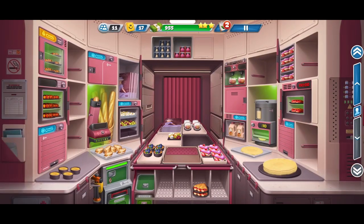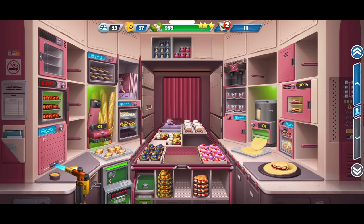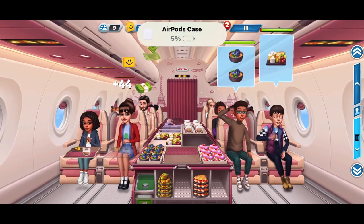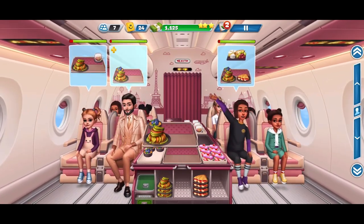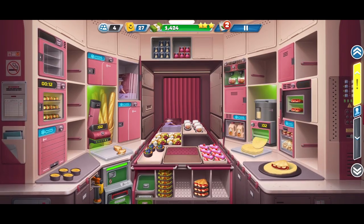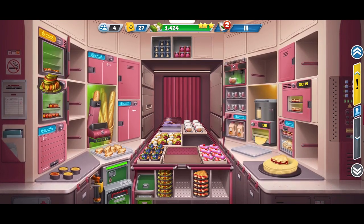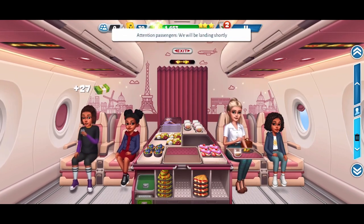Thank you. Hello? Thank you. Yes, please. Thank you. Attention, passengers. We will be landing shortly.